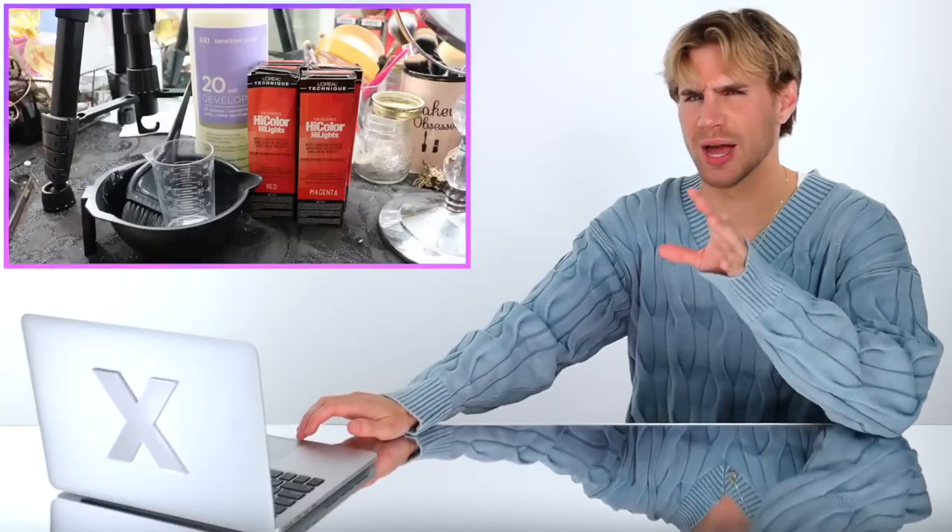She's doing more of like a pink-red, a very cool tone red, which I love. I mean, I love all reds but a cool tone red — actually I feel like I like a more fiery red. I don't know what I like. She has a lot of thick hair so she needed four boxes and then used 20 volume developer.